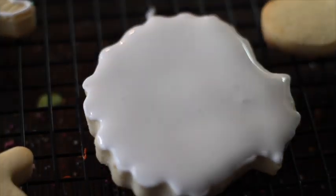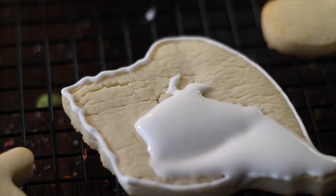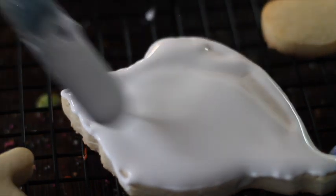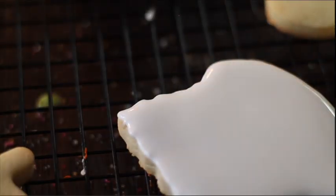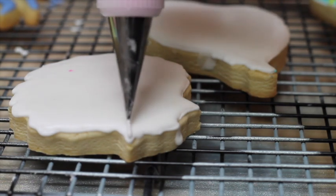The cookies I am just going to flood them with natural color icing and I'm going to let them dry to later on do the final touches. For this I'm going to start making little lines.